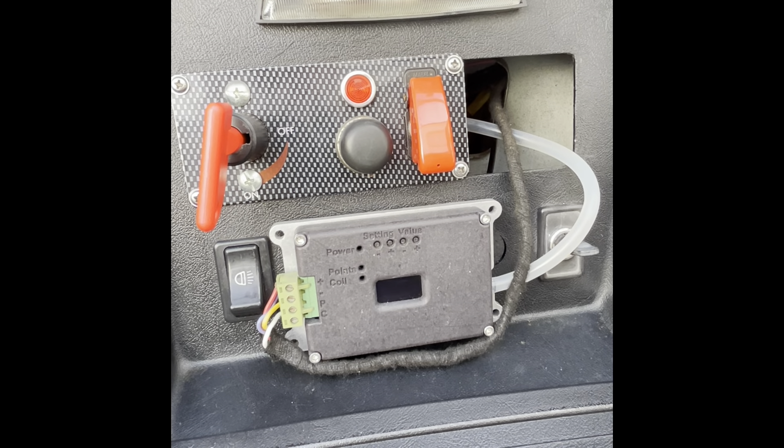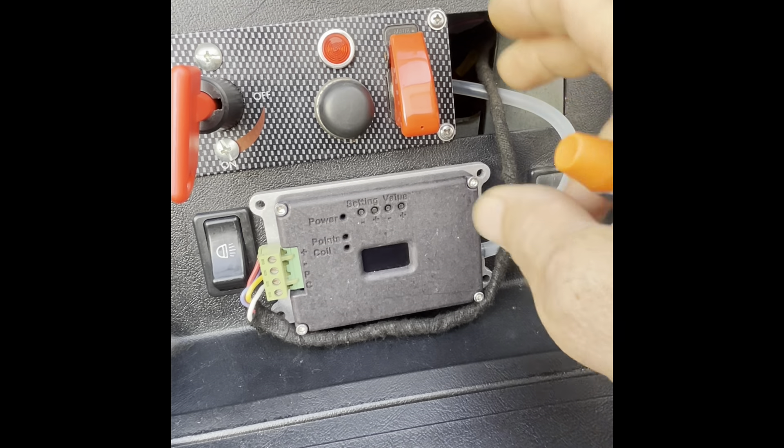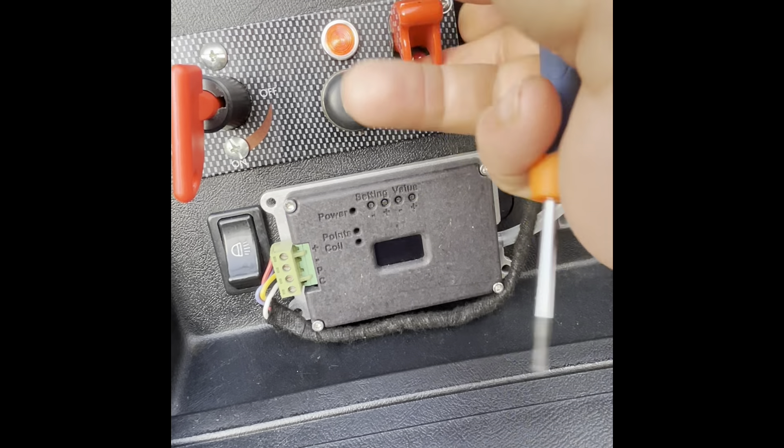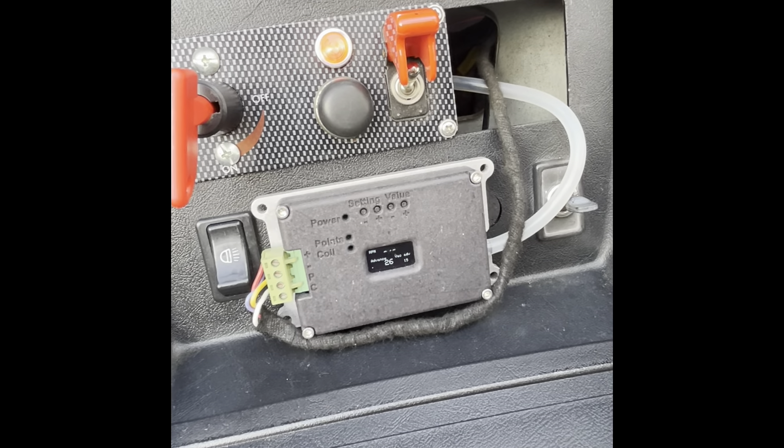I'm going to demonstrate how to set the vacuum and show you how simple it is. We're sitting in the car now. Before going through all the functions, I just want to do a quick demonstration on the vacuum tick-over. For this demonstration, I'm going to start the car up, give it a quick rev, let it settle, and then pinch the vacuum hose and see what sort of difference that makes — let go again — maybe do that a couple of times. So let's start it up and let it settle.